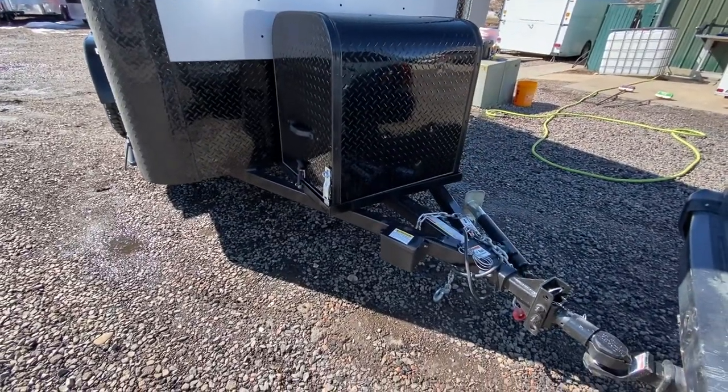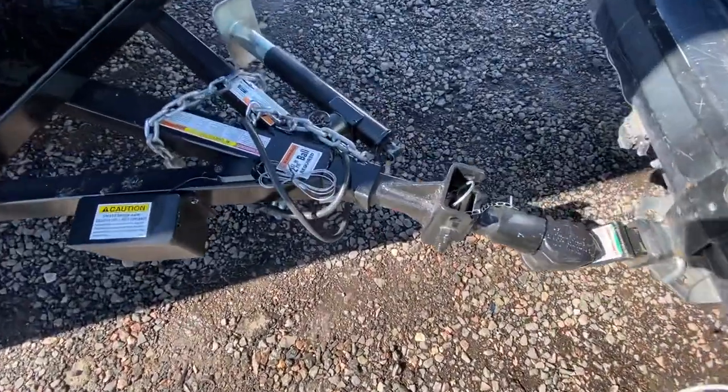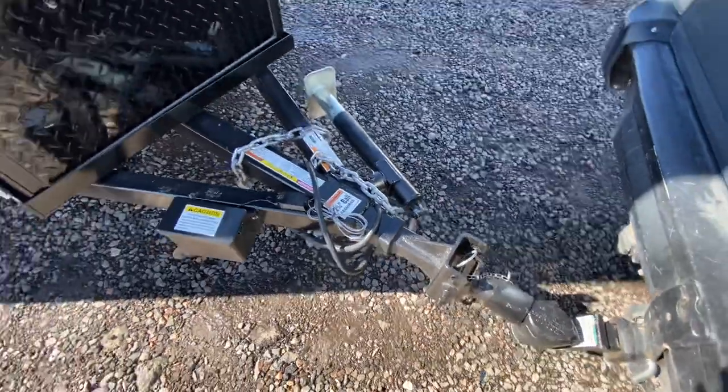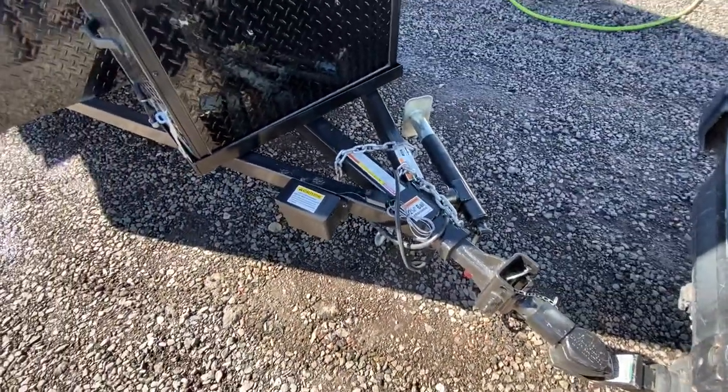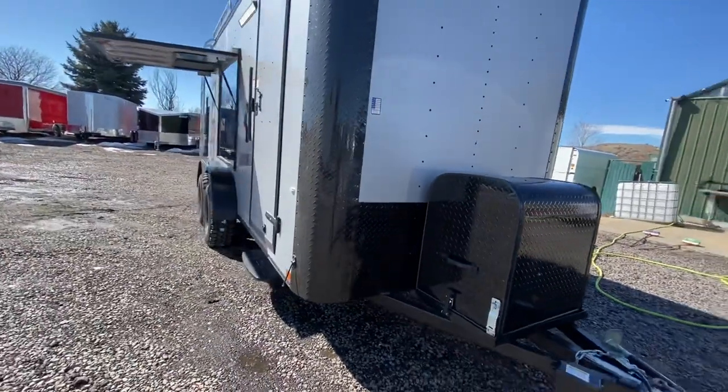You do have a generator platform and box here on the front, so you have a place to store your generator. There's a nice extended triple tube tongue with a removable front coupler — great for anti-theft, as the whole end piece pulls out and removes. It's also nice if you want to add an articulating hitch and a side swivel jack.